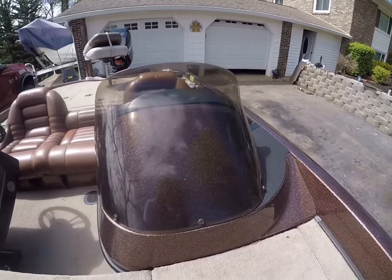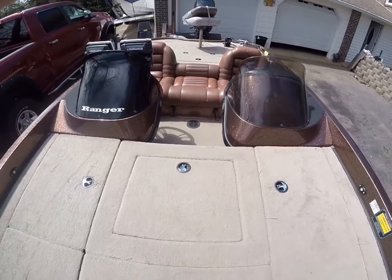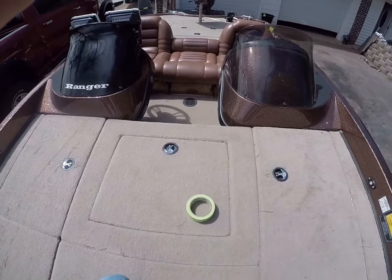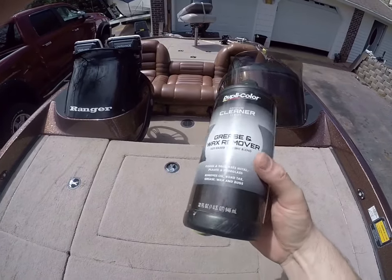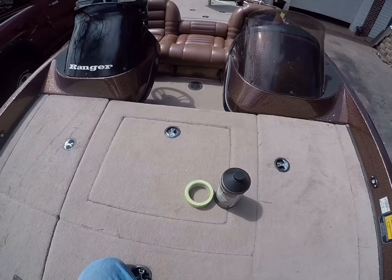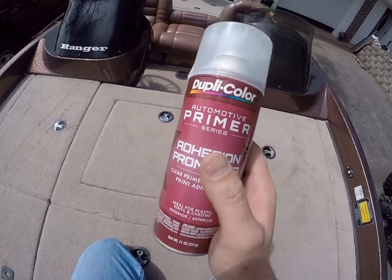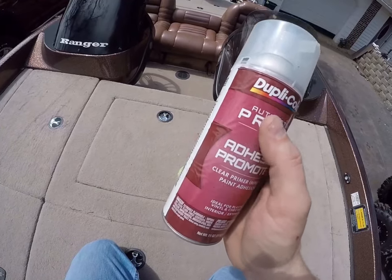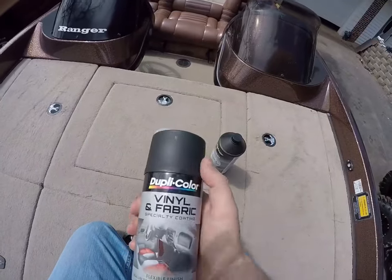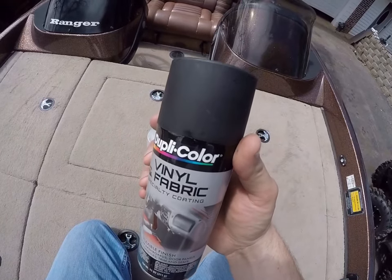This is what they look like from the factory — they've got a little bit of tint to them but they're not completely blacked out. As far as material, it doesn't take much: you're gonna need some masking tape, some grease and wax remover to get all the dirt and grime and grease off of the windshields before you paint them, some Duplicolor adhesion promoter — this stuff is a necessity, this is what gives you the good bond between the plastic and the paint — and then some Duplicolor vinyl and fabric paint in flat black.